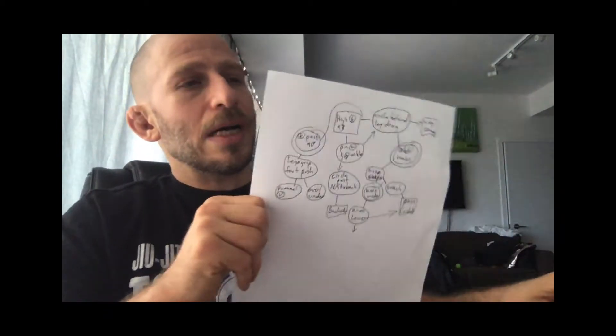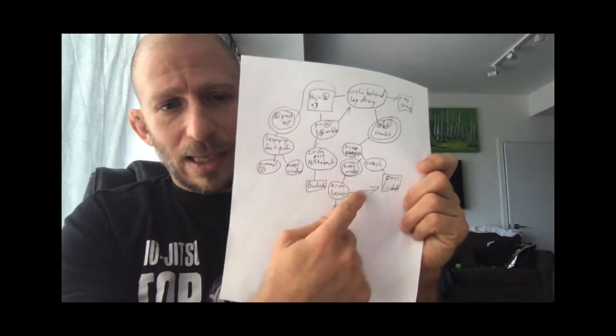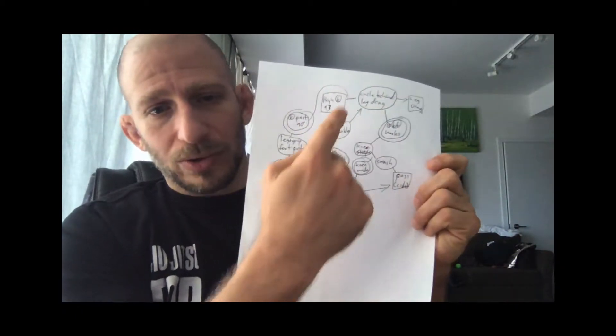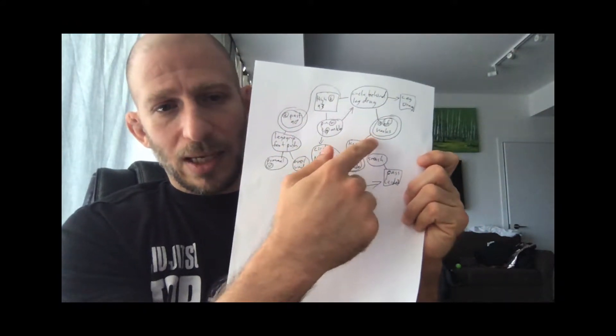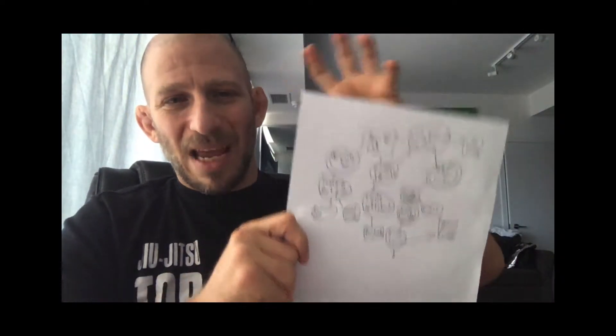This is much better than a generic mind map, which is very generic and doesn't let you quickly see things. You can quickly see the positions you're looking to go from — guard to the back, guard to mount, whatever. You see the positions without getting lost in the moves and contingencies, but it still allows you to put all of that down and make sense of it.